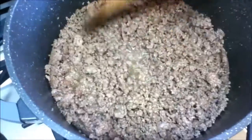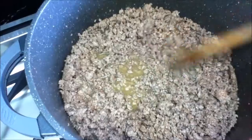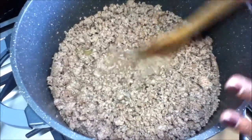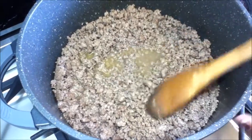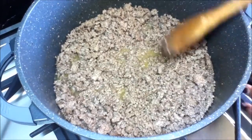My mince is cooked now. As you can see the liquid is starting to come out, and as I keep frying it the liquid is going to dry up. Don't worry about any extra fat — after we've made the meat sauce we're gonna skim all the fat out.